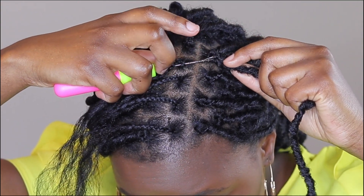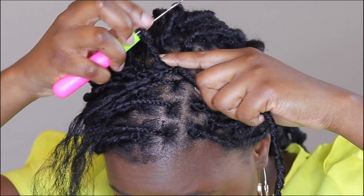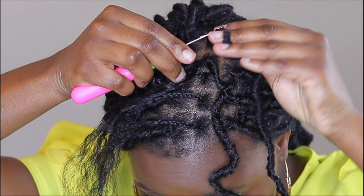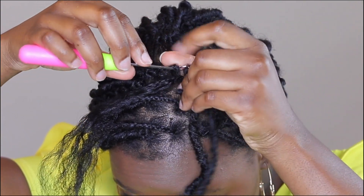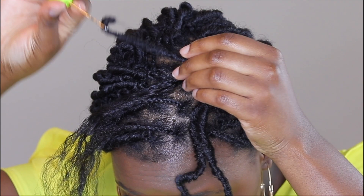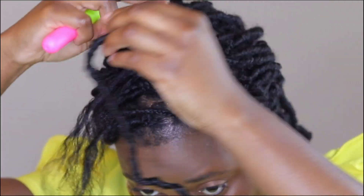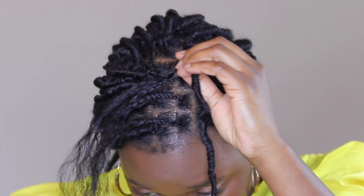When you put the loop on your crochet pin, you're going to put that through your hair but don't pull it all the way out. You're then going to put the end of that full lock through the loop, and that's going to create a knot around your hair. And there you have it — it should be secure.